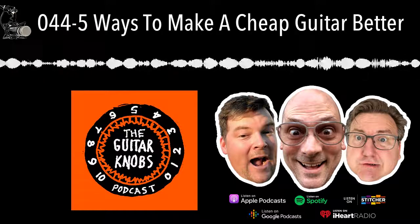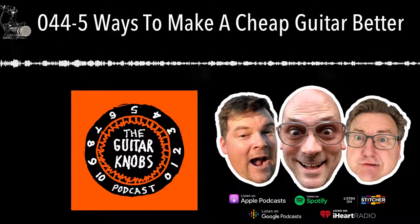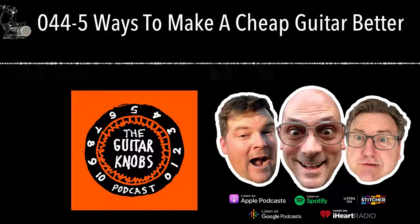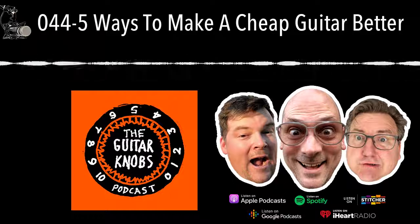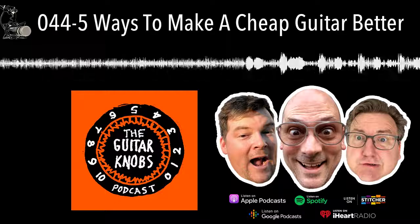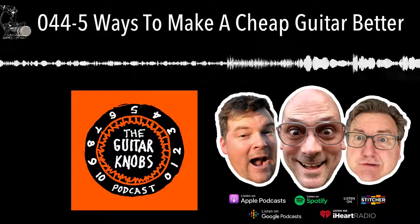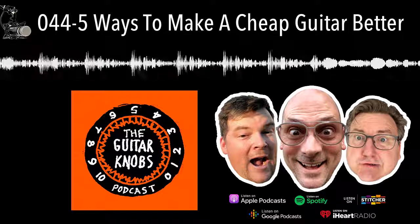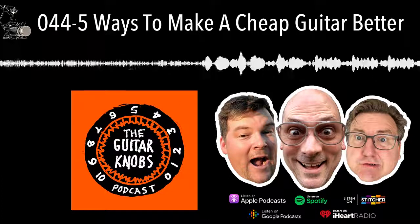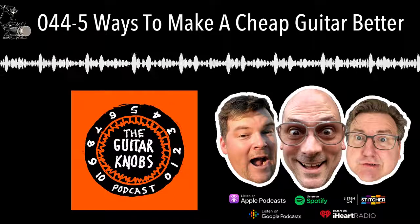Hey, welcome to Guitar Knobs - the guitars, gear, noise and nonsense podcast. Hosted today by these knobs: Jared, Brandon, Tony Ducic, me Todd Novak, and our super special friend Florian Schneider of Millimetric Instruments. Florian is not the subject matter today - we've already covered him. If you'd like to listen to our podcast with Millimetric Instruments, go check us out at the Guitar Knobs dot com, where you can listen for free.